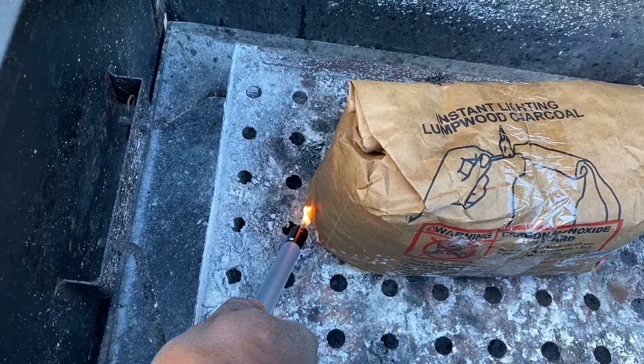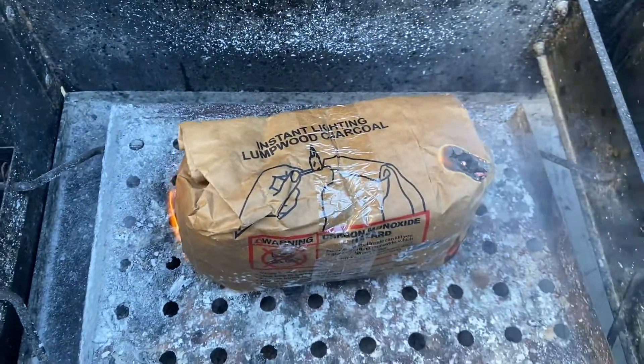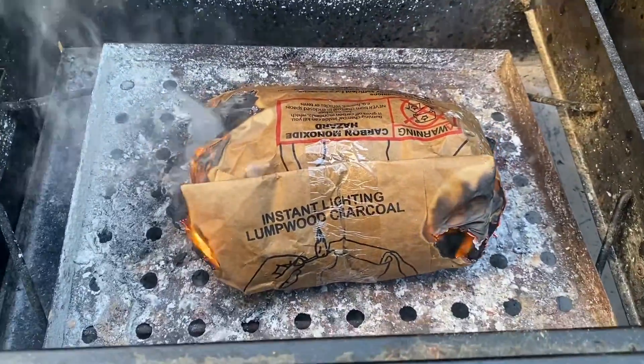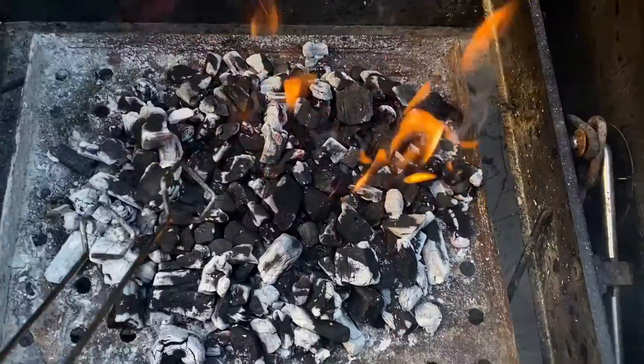It basically just burns and ignites the charcoal. The charcoal itself burns really nicely, and if you just leave it burning it's got low smoke output. After a while you can see that it starts to become gray.